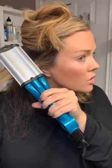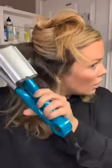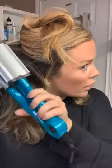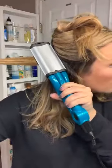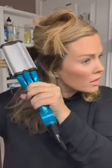You're just going to take each section. And see, that's the result. Again, I go on an angle, start at the root. I'd say I hold it probably about three or four seconds.